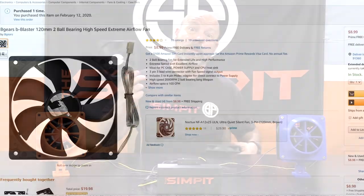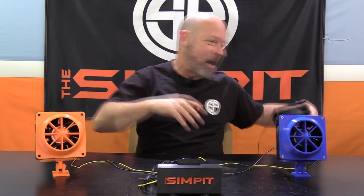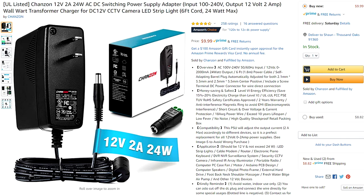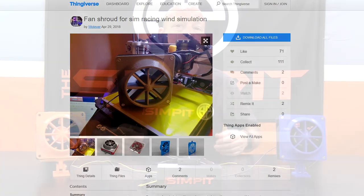I could barely feel the wind at all with the 50 CFM fans. I ended up buying a second set — double the power at 100 CFM, about $12 a fan. It was an improvement but still not what I was looking for. In the end I threw those away and bought these whoppers — 200 CFM brushless server fans at $20.98 each, so two of them makes $41.96. Finally, you're going to need a 12-volt power supply, which goes for about $10.